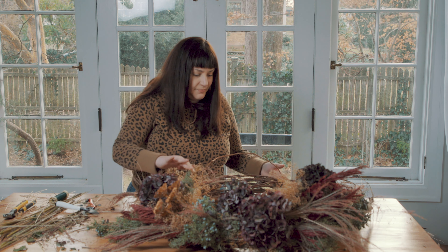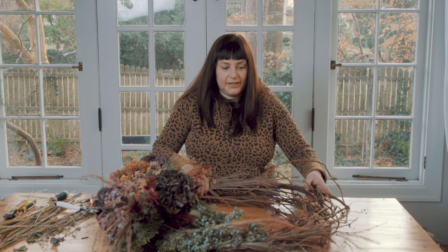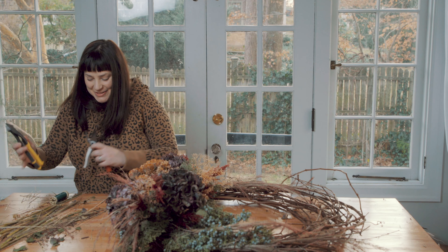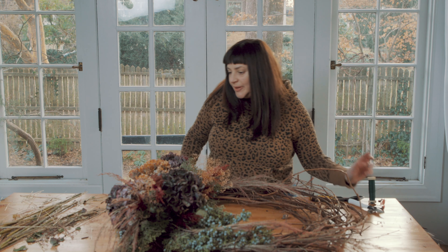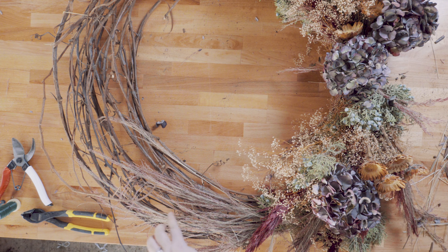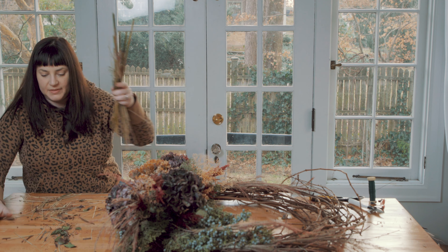Might as well use it all up because I'm probably not going to put it away neatly as it was found. The only other thing it needs is ribbon and a way for my friend to hang it, so I'm going to put a loop on it at whatever I deem the top.